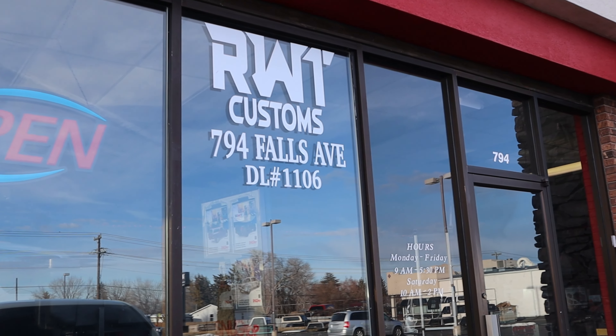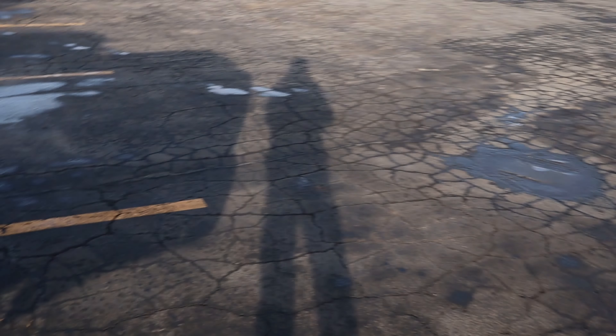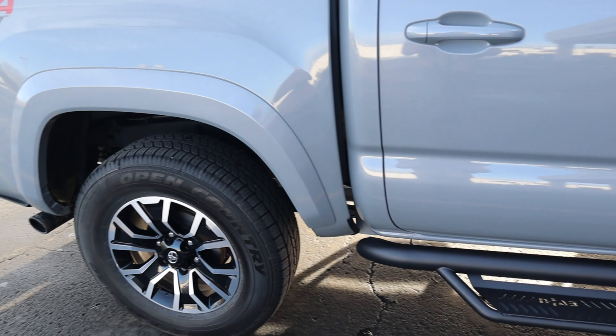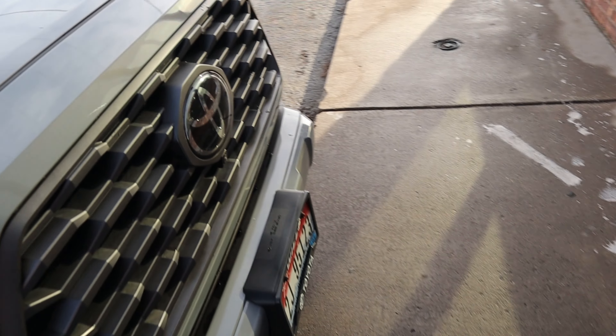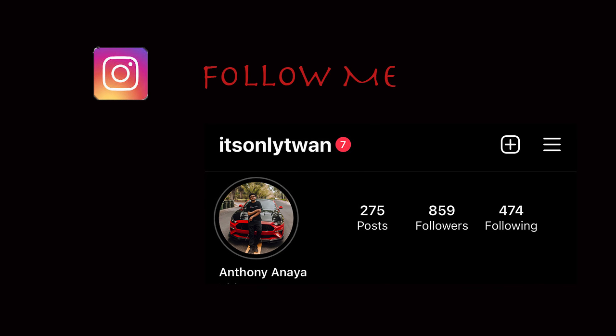Hey guys, welcome back. I'm finally here at RWT Customs — this is where all the Subarus used to be. I had to give the truck a quick wash because, as you guys saw, the mud was all over the place. She's looking clean now. I can't wait — they open at nine and I'm here a little early. I'll get it back later today.